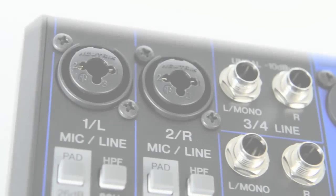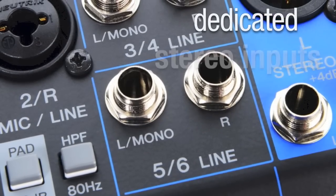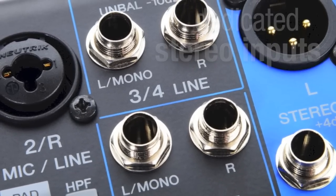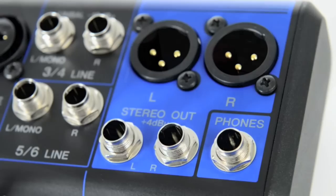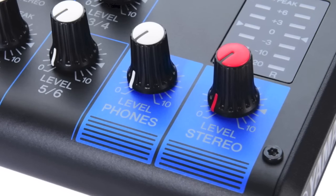Switchable phantom power means condenser microphones can be powered directly from the mixer. As well as the microphone inputs, dedicated stereo inputs allow you to mix in MP3 players, DJ gear, or stereo instruments like electronic keyboards. For live performance or rehearsal, the main outputs can be connected direct to a speaker system, and there's a separate headphone output with independent volume control, great for checking the mix in a wide range of environments.